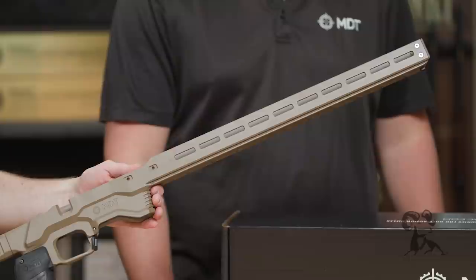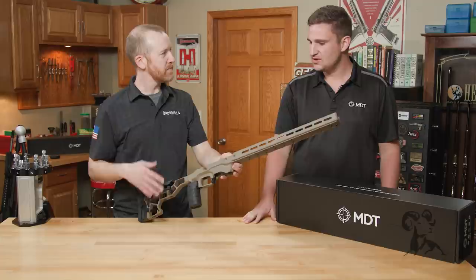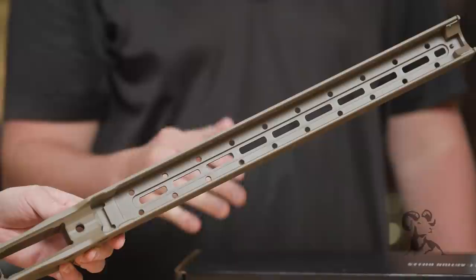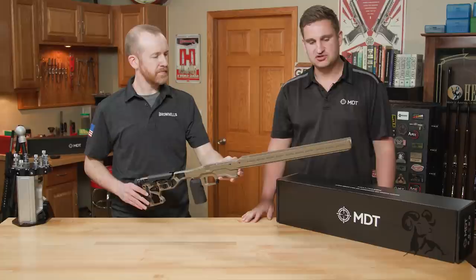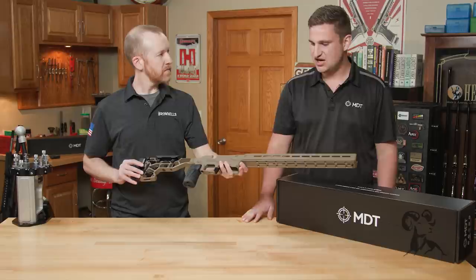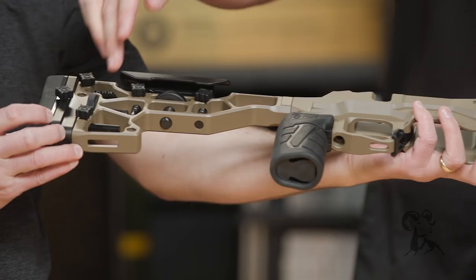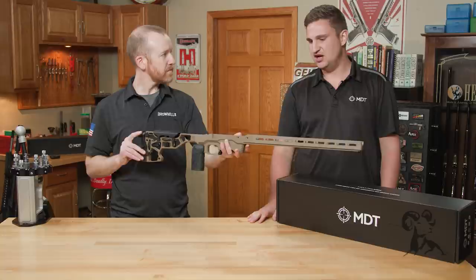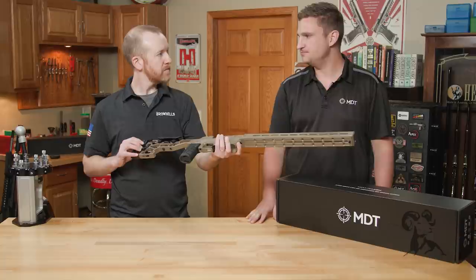When we say 'adjustable core,' that specifically refers to the weight system we have designed in this chassis. Right in the forend here we have a five-piece weight pack that you can add two and a half pounds to the forend to increase your balance point. We also sell M-lock weights in a two-pack that you can put on the outside of the chassis, and we sell weights for the buttstock pockets as well. This dovetail — our elite skeleton rifle stock that comes with this chassis — is made of steel, not aluminum like on the standard versions.